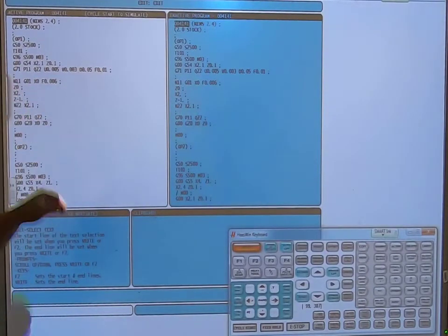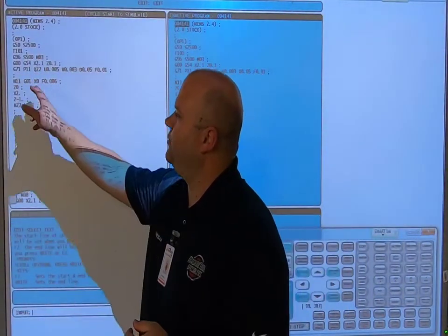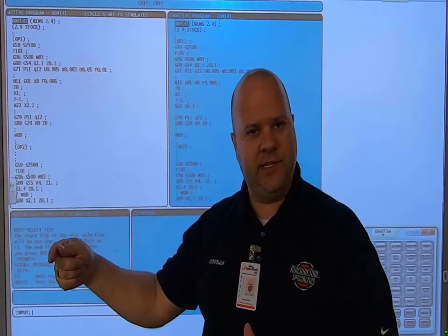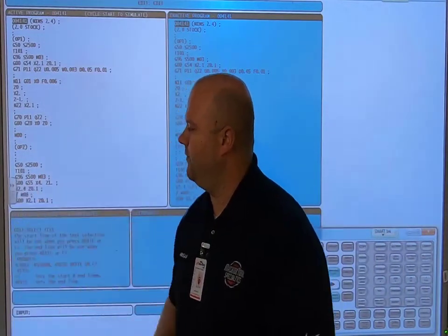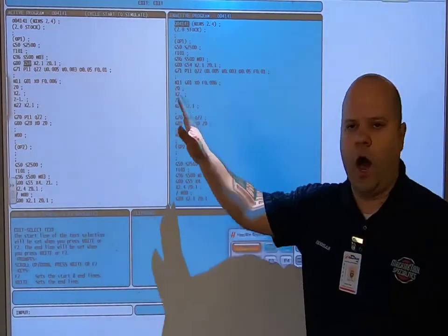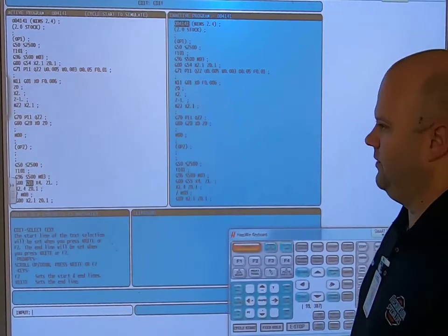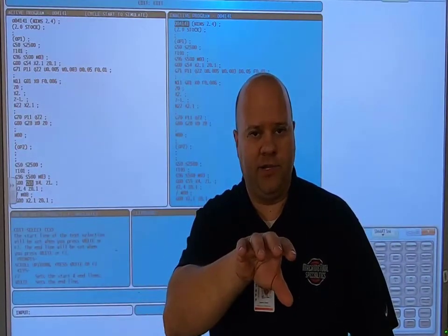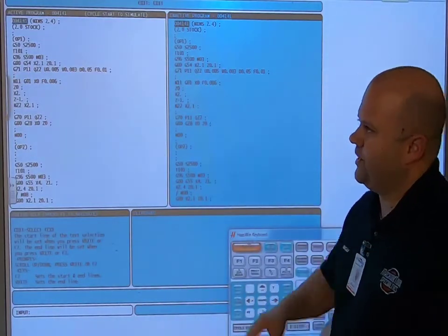Looking at the simulator and program: G54 goes to X0 then Z0 — that's how my canned cycle works, coming down to center line then to Z0. Further down you'll see G55 for Op 2. G54 is used for Op 1 and G55 is used for Op 2. Notice there's an M00 before Op 2 — that's where I flip the part in my jaws and simply hit cycle start again.